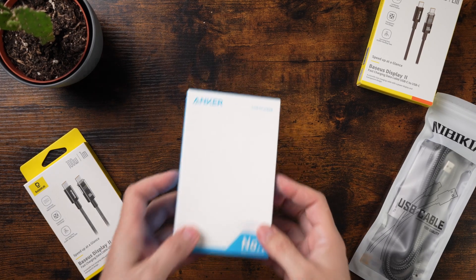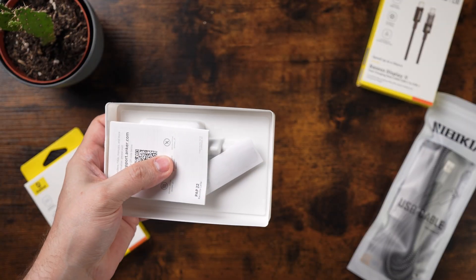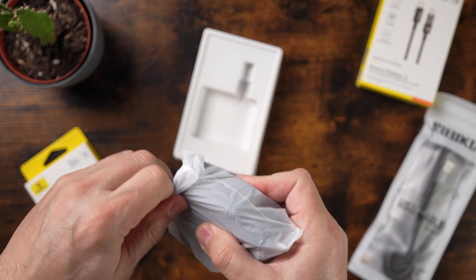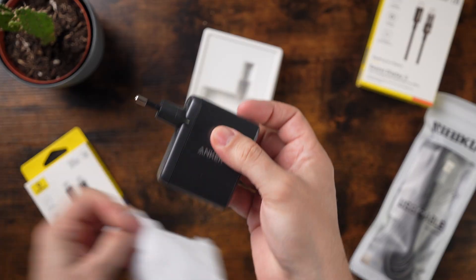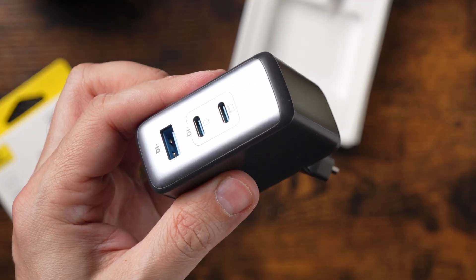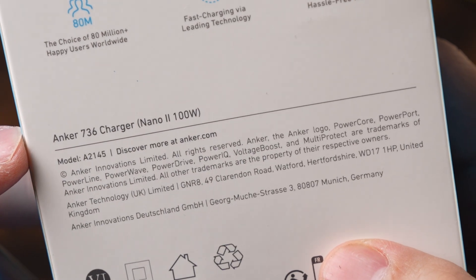First of all, I will show you the Anker charger here that you plug to your power supply. Let's open it. This one is the larger and heavier one — there are smaller ones as well. But I will use this one for all of my tests. So, this is from Anker and it supports up to 100W. It's the Anker 736 charger Nano 100W.